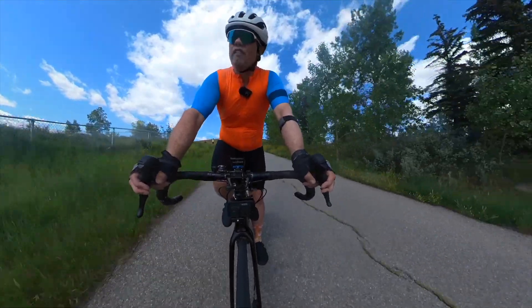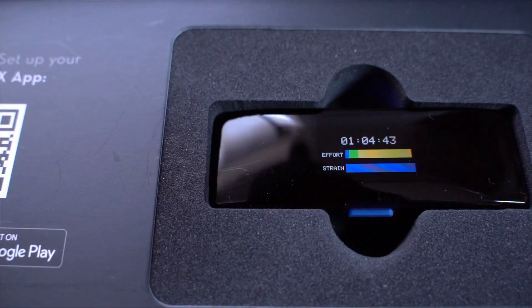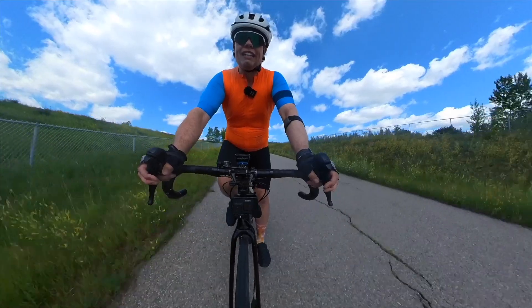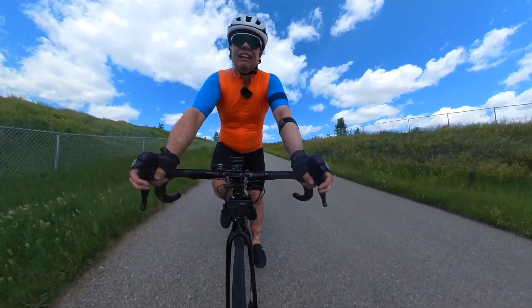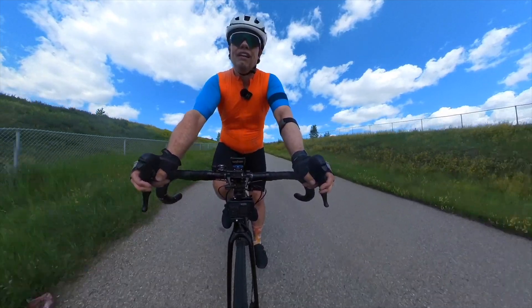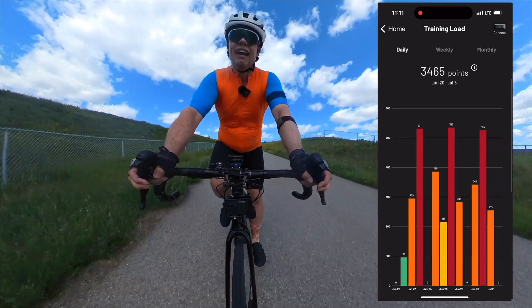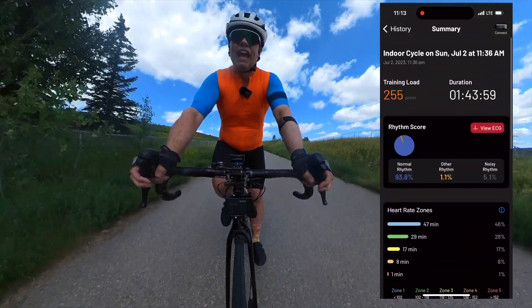The descent is obviously the best part of this. Now we're wearing the Fourth Frontier heart rate monitor. We've been using that for several months now to assess our training load and where we're landing, and to build upon that. It has been a great device for that.